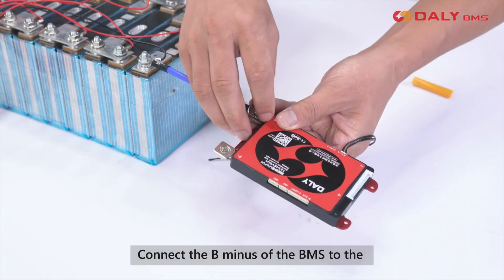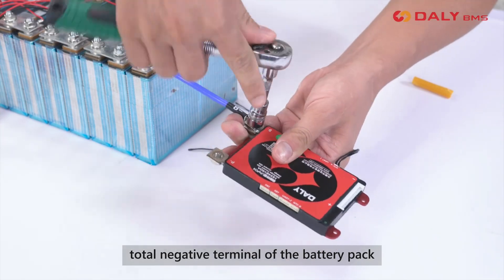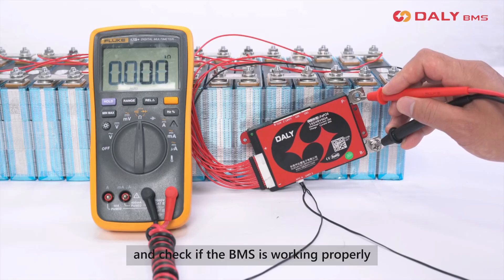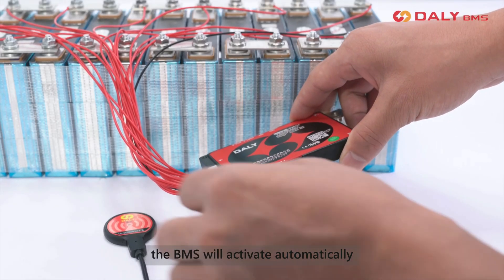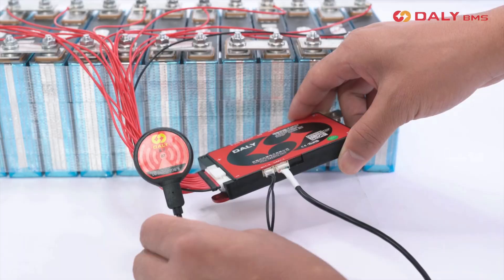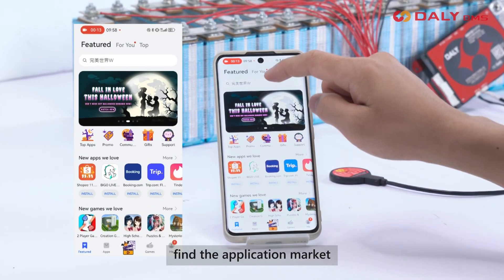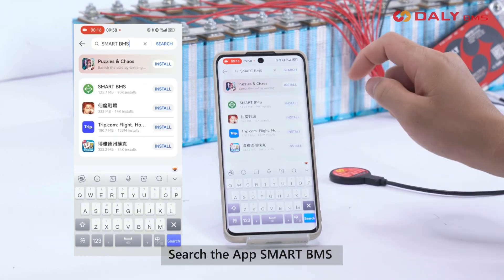Connect the B minus of the BMS to the total negative terminal of the battery pack. Plug in the sampling cables and check if the BMS is working properly. Plug in the Bluetooth module — the BMS will activate automatically. Taking a Huawei mobile phone as an example, find the application market, search the app 'Smart BMS', then click install.